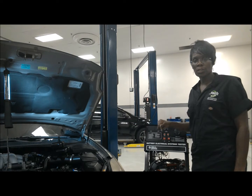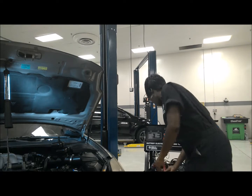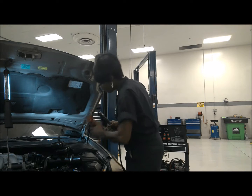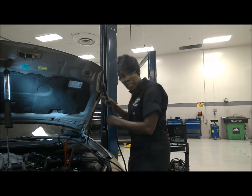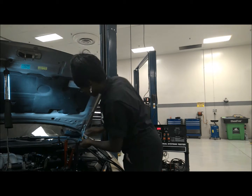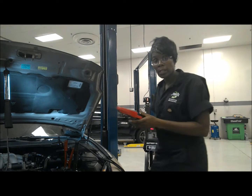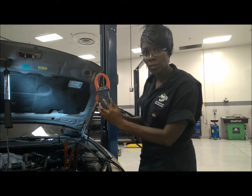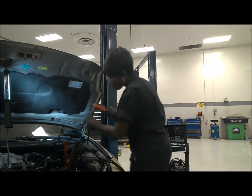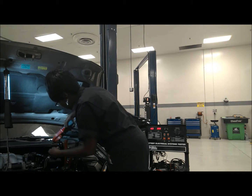I'm about to do an amp draw on a starter, so I'm going to use my battery tester here to do it. I'm going to connect my positive cable and then my negative cable. Then I'm going to take my amp clamp and make sure it's on 200, then follow it down, trace it down to the cable for the starter, making sure that the positive is basically positive.